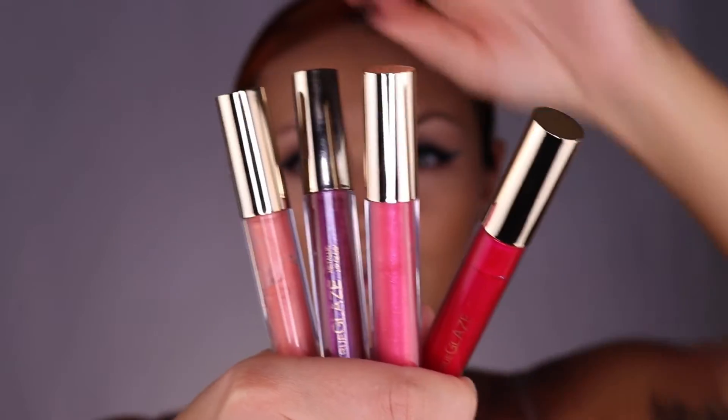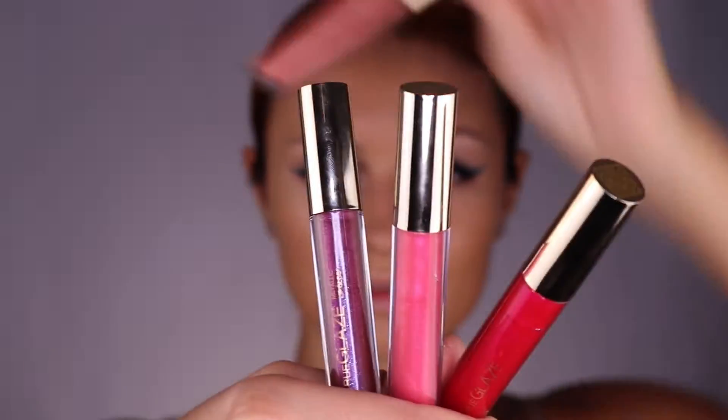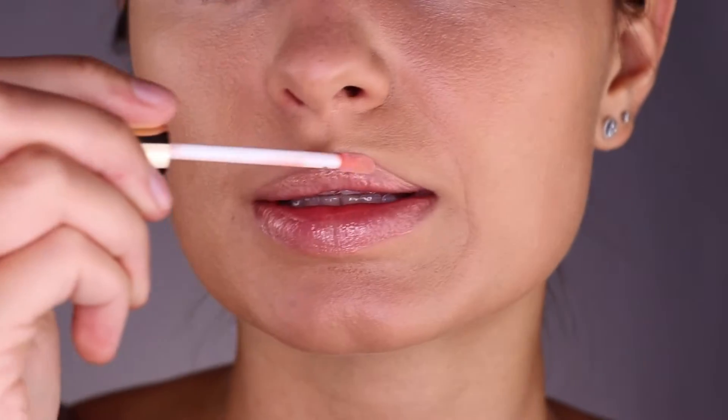I like to do the inner corner and above the lip. Lastly, pick out your favorite Brow Bar lip gloss, and you have all the glow and shine that you need this Memorial Day.